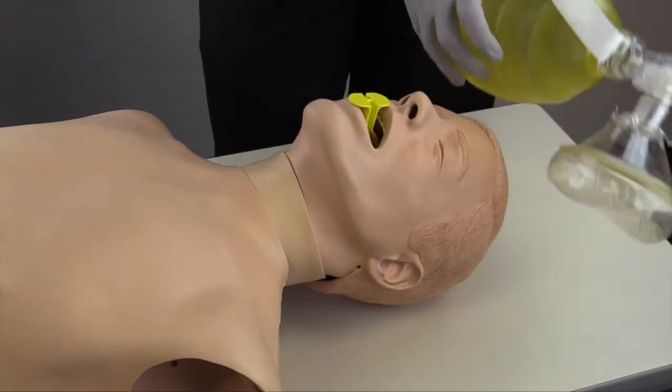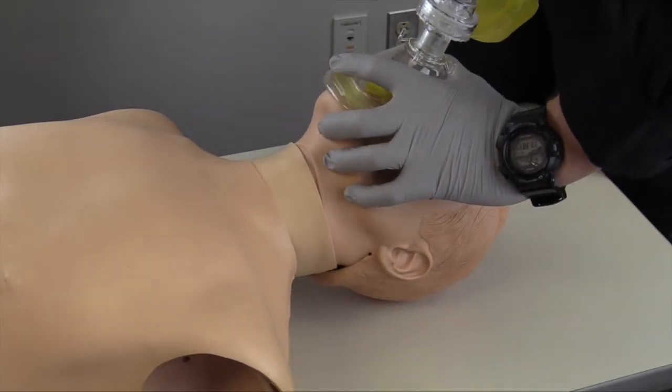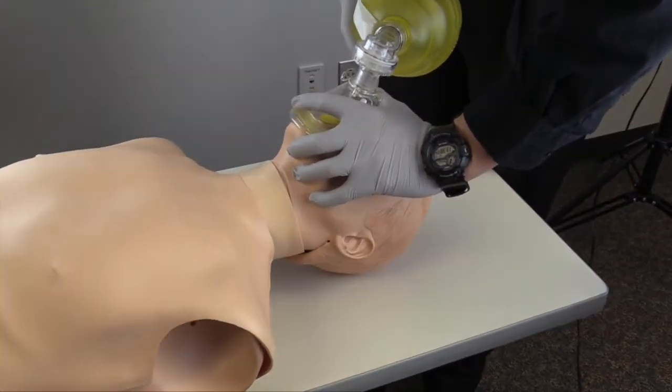I will then begin manual ventilations with a bag valve mask. I will make sure I am providing proper ventilations, looking for good chest rise and fall, and then attach my bag valve mask to oxygen at 15 liters per minute. I will ventilate at a rate of one breath every five to six seconds while watching for chest rise and fall.